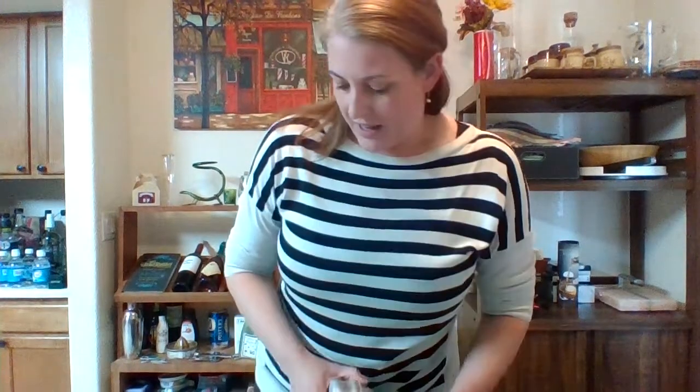Hey everybody, it's Tipsy Shaker again. It is 5 o'clock on a Saturday, and we are going to make a martini because martinis are rad and kind of like super spy cool. It's the drink that you probably think is just vodka or just gin — and it's not — so we'll show you how to make that. Then I'll do the little question of what to do with your weird booze for the quarantine stuff.